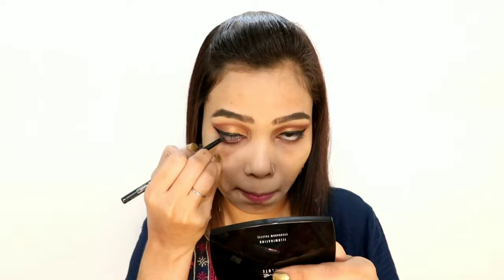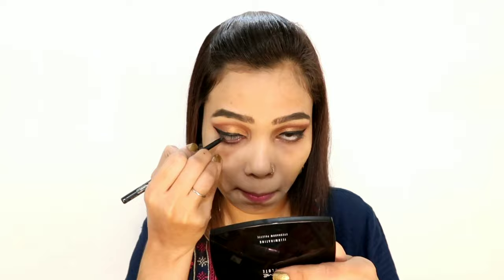I am putting Lakme Absolute Kajal on my waterline — it is the Lakme Insta Absolute Kajal. After that I am putting on my lashes.